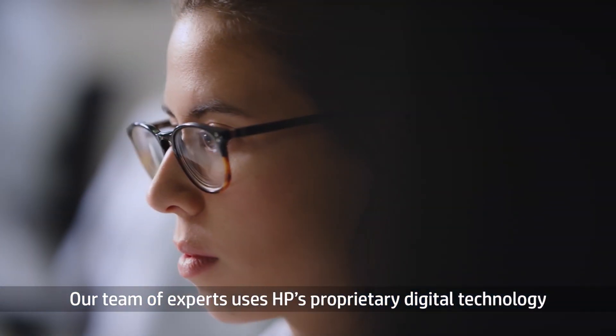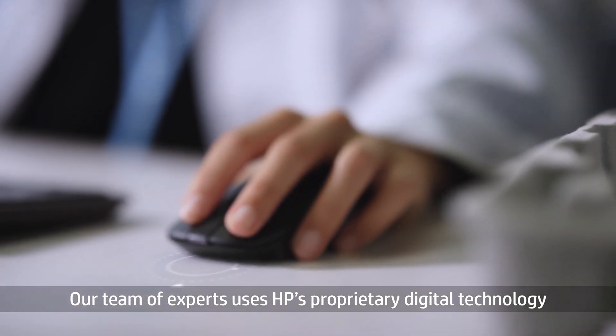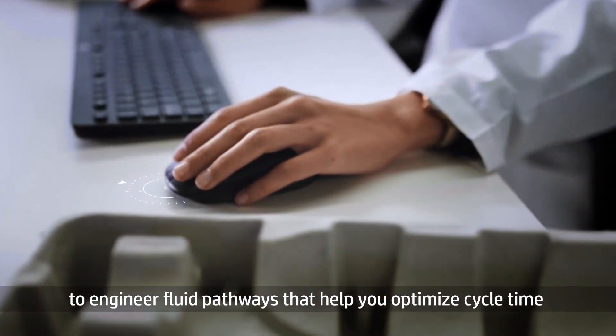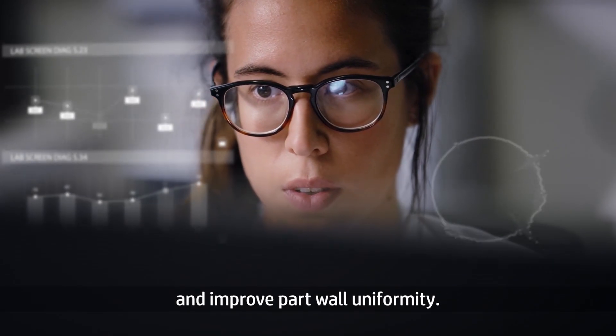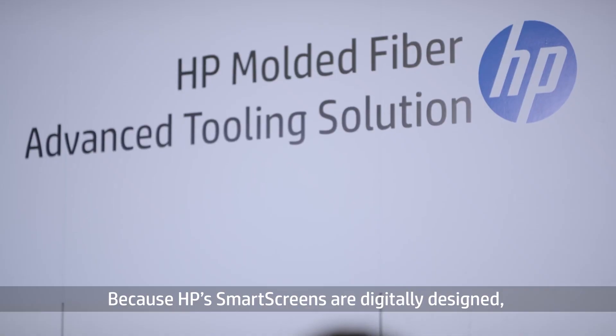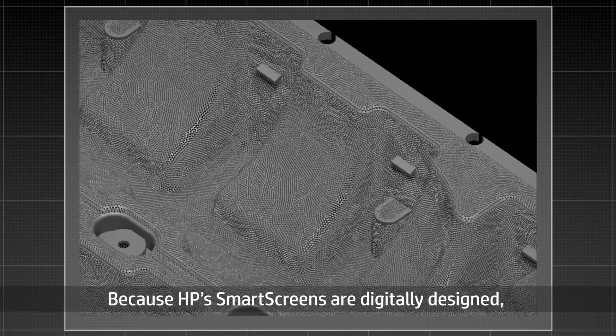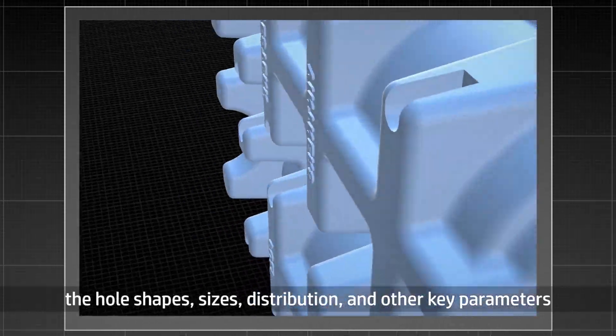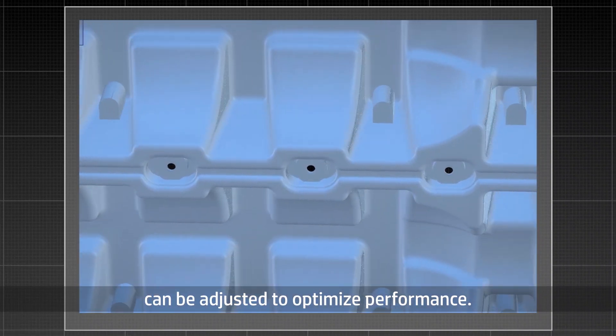Our team of experts uses HP's proprietary digital technology to engineer fluid pathways that help you optimize cycle time and improve part wall uniformity. Because HP's smart screens are digitally designed, the hole shapes, sizes, distributions, and other key parameters can be adjusted to optimize performance.